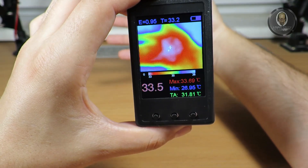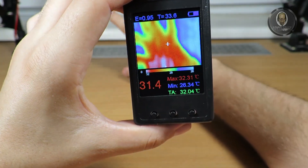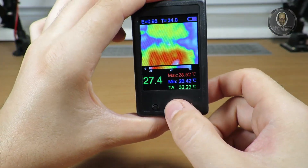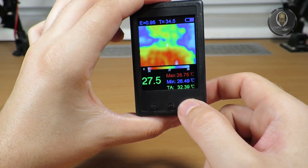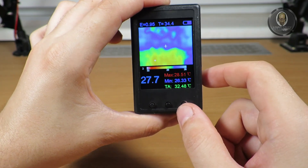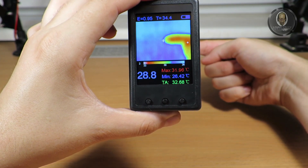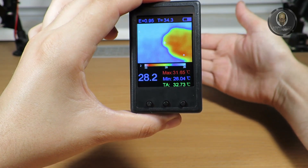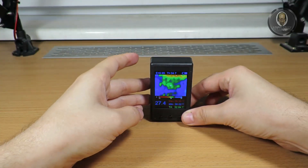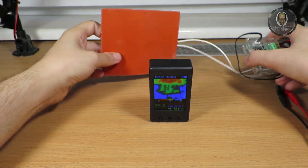Of course this is the hand test that everyone shows, so I had to do it too. With the two side buttons I can regulate the maximum and minimum temperature displayed as cold and hot ends of the color scale. As you can see, there's not a big difference when I put my finger next to the camera, but you can see the background appears cold.